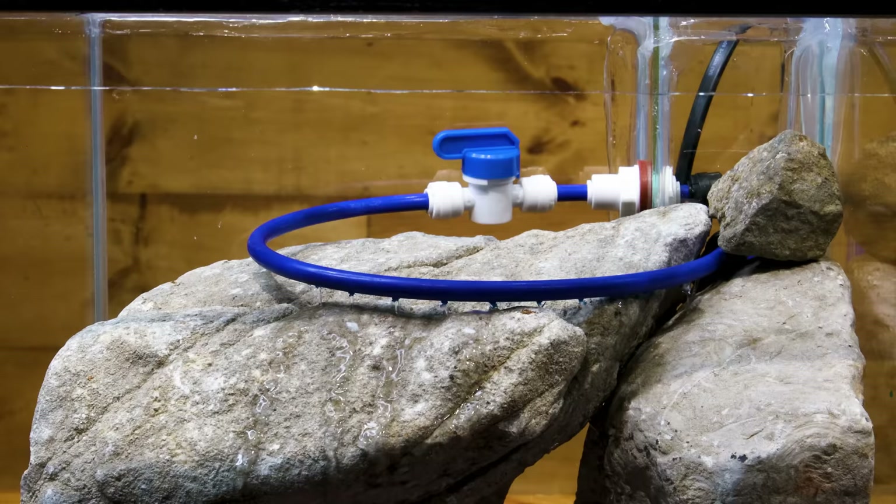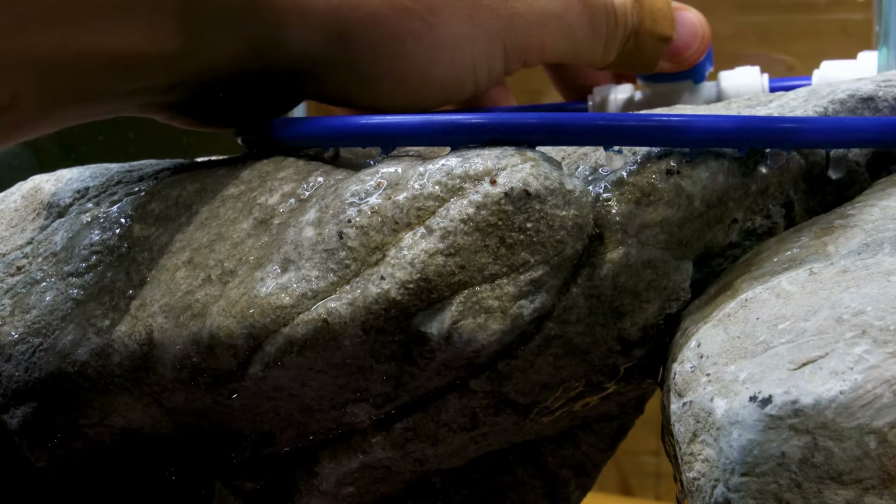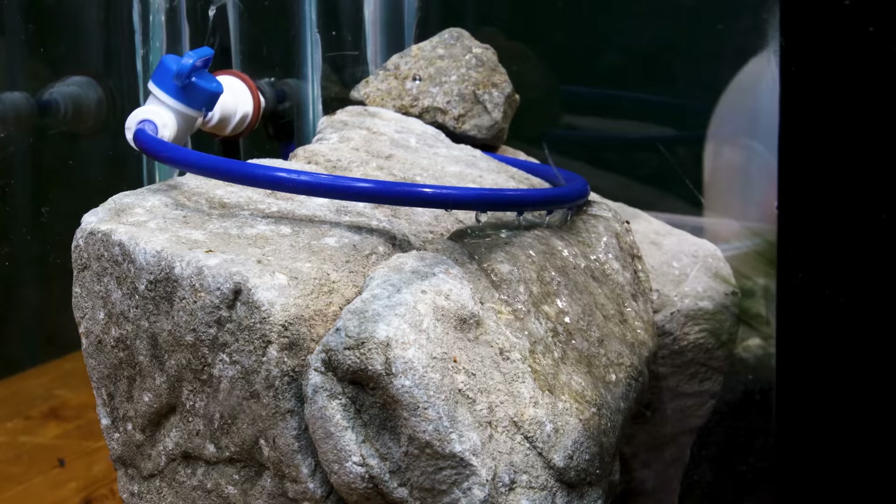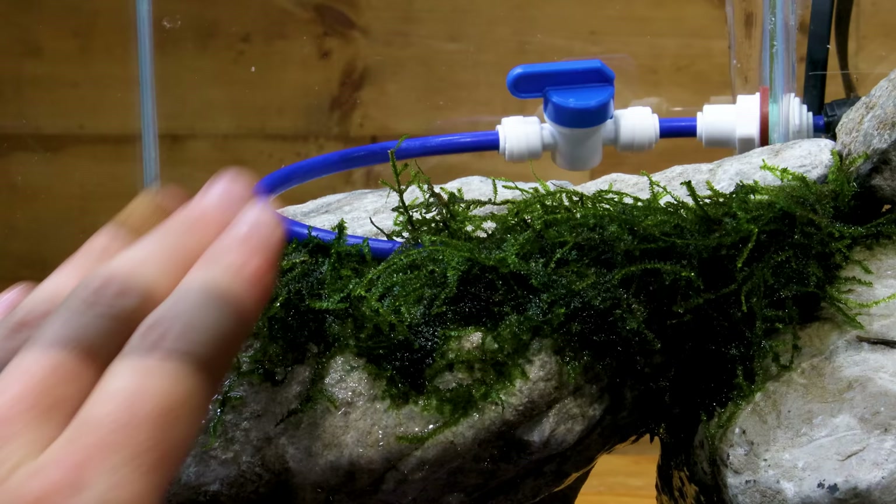I wanted the front half of the cave to be wet and the back to be dry. That's where the tubing from earlier came into play. I absolutely loved the look — just a gentle trickle of water over the front of the stones, and moss on top. Normally I wouldn't add it this early in the process, but I had to finalize the proof of concept.